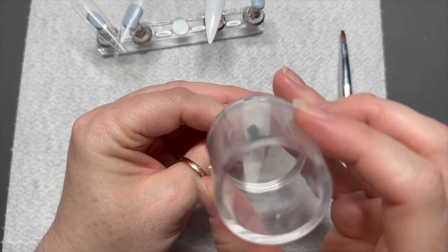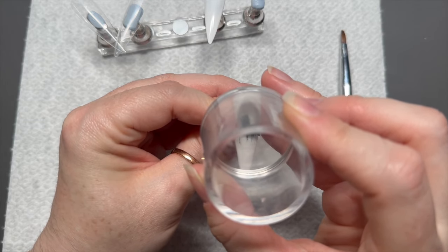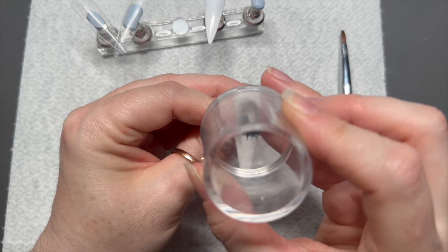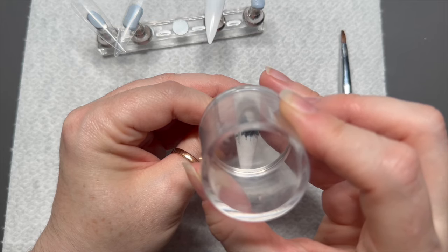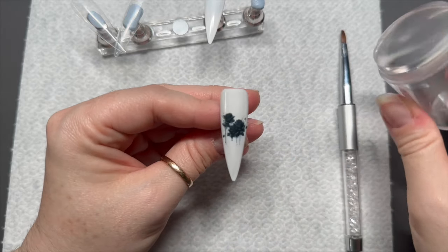I just dab over it with my finger to get off any excess water. Once I didn't dab it and I think because there was water left on it, it didn't want to stick to the nail — so I always make sure I dab off the excess water. Then I've stamped it on to my nail.